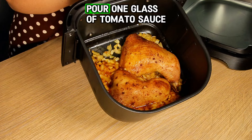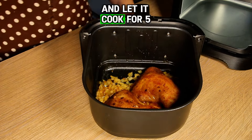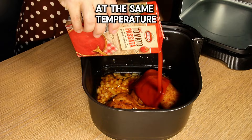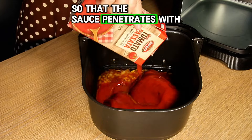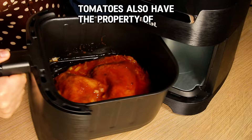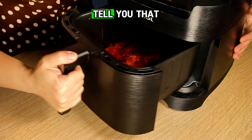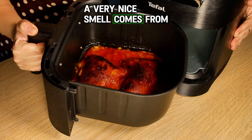After this time, pour one glass of tomato sauce over the chicken legs and let it cook for five more minutes at the same temperature, so that the sauce penetrates with its flavor into the meat. Tomatoes also have the property of making the meat even more tender. A very nice smell comes from the air fryer.